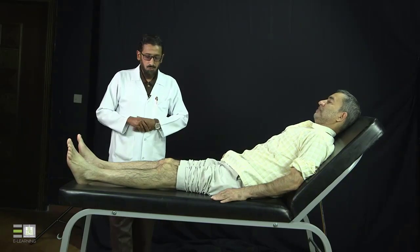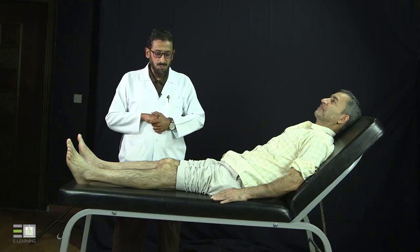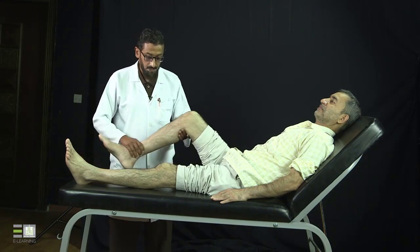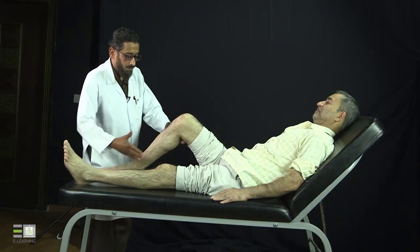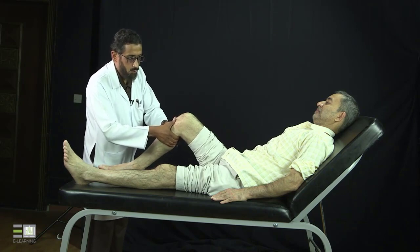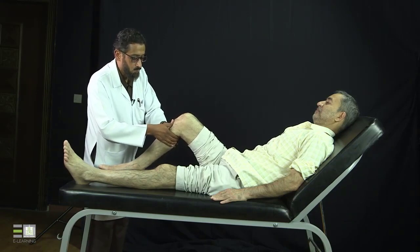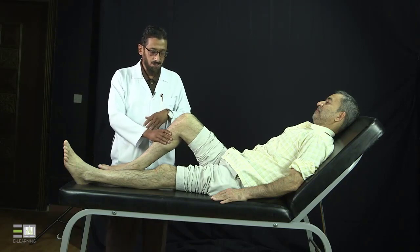Then we will do the special tests, also called stability tests. We have tests for the cruciate ligaments, lateral and medial collateral ligaments, and for the menisci. For the anterior cruciate ligament, you will bend the knee 90 degrees, fix the foot, then pull the proximal part of the tibia toward you. If the knee is moving or there is lag or space, this means there is an anterior cruciate ligament tear or injury. Push it posteriorly — if it is moving posteriorly, this means there is a posterior cruciate ligament tear or injury.